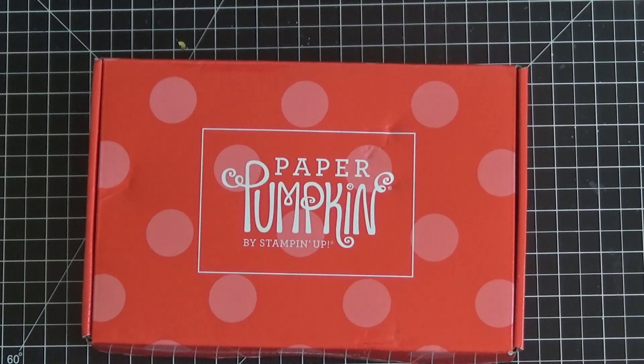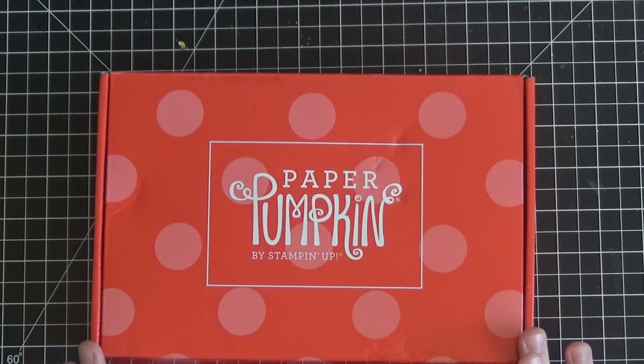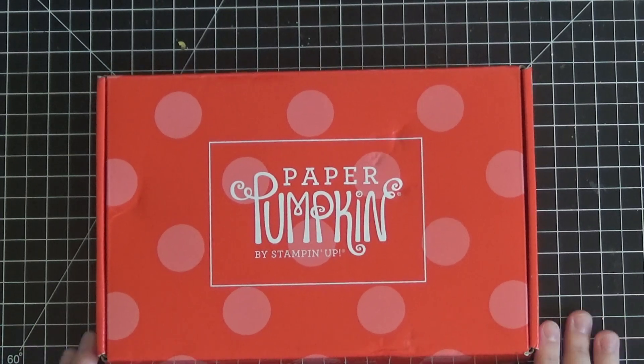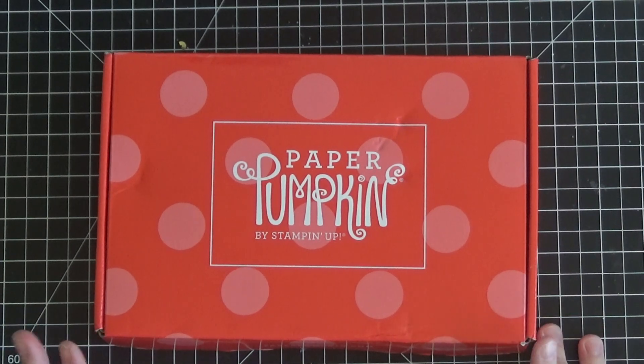Hi everyone, it's Christine here from Christine Stampin' Spot. I am an independent Stampin' Up! demonstrator and I wanted to do a super quick video for you guys today just to showcase this month's Paper Pumpkin, explain a little bit about what Paper Pumpkin is, and then give you a quick little preview of next month's Paper Pumpkin, which you can still register for until September 10th.